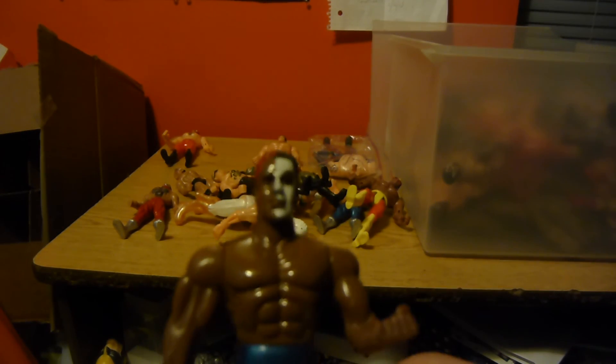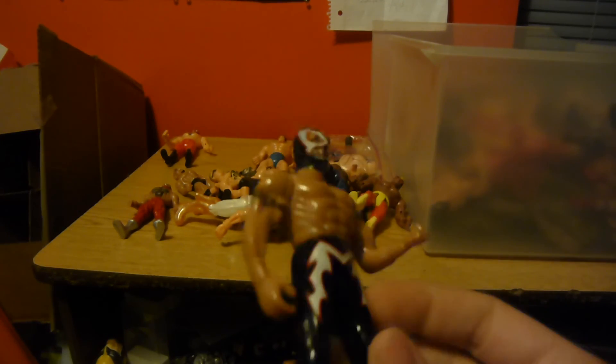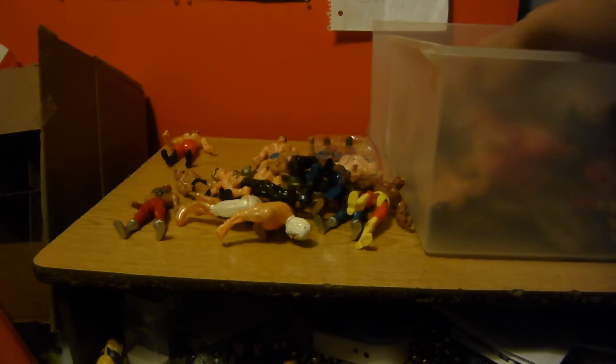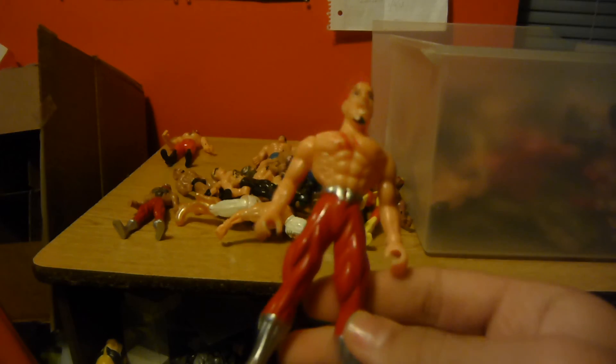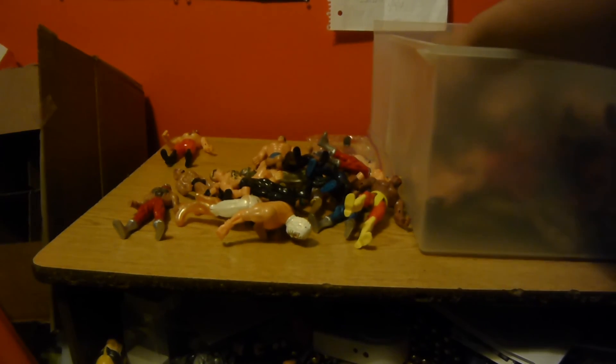Looks like Scott Steiner. I don't know who that is — looks like Darren Young, but I actually like this design. Another mystical knockoff, don't know who they're going for with this one. I hate the rattling, man. This dude just looks angry. I don't know who they're going for with that one.